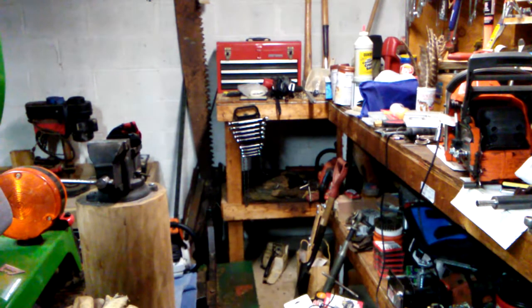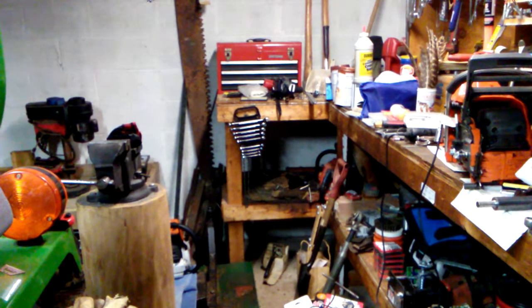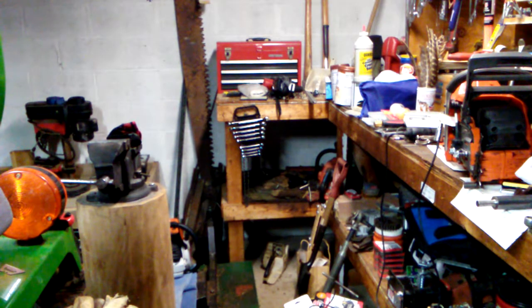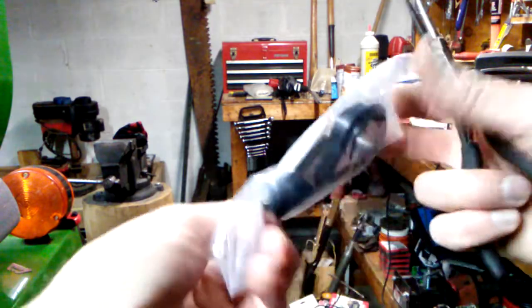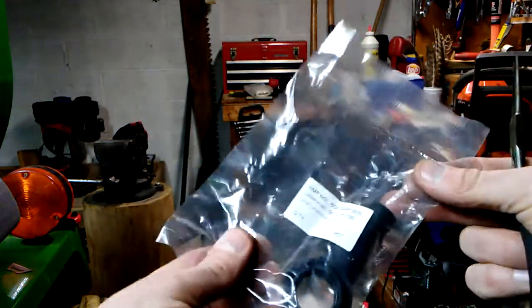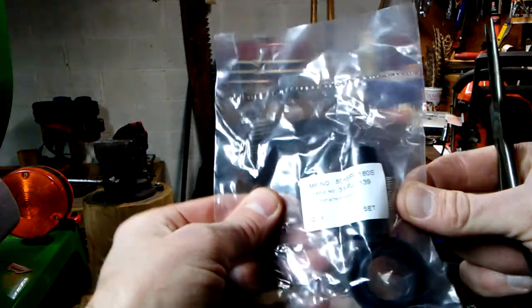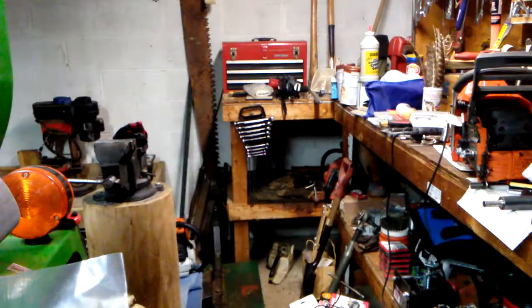Now to reinstall that spring, we will use the needle nose pliers as well. Here's the package — there's a small air hole in that package, and I saw the spring inside and thought, well, how does that spring stay in there? It's taped to the boot, so that's how that stays in there.